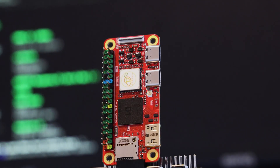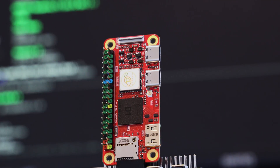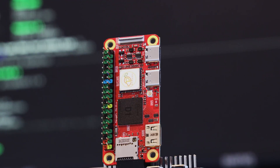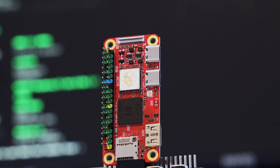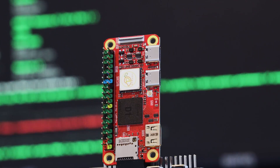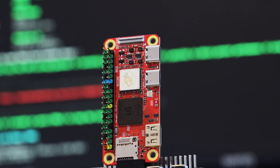Getting your hands on a Raspberry Pi is very challenging, if not impossible at the moment, which is making people look elsewhere for alternatives. Here we have the MQ Pro from MangoPi, a single board computer powered by a single-core RISC-V based processor with up to a gigabyte of RAM, all in the same form factor as the Raspberry Pi Zero.